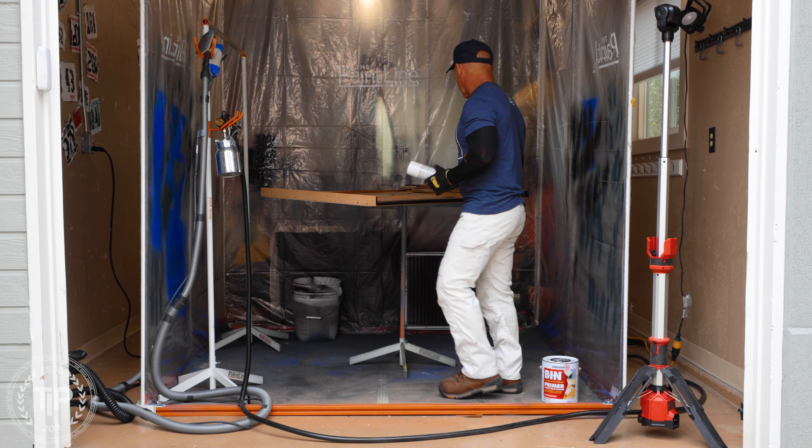Another thing about B-I-N primer — I use it on cabinets and furniture to resolve fisheye, but I also use it to block odors and urine. It's the only thing I've found when it comes to cat urine or dog urine inside houses that will eliminate that — it will seal it in. We'll use it on floors and walls for pet odors, smoke odors, and fire damage too.